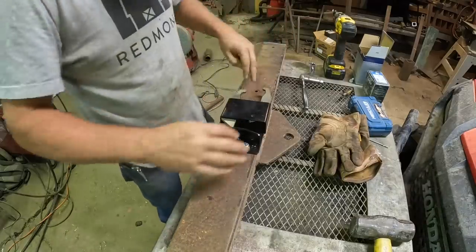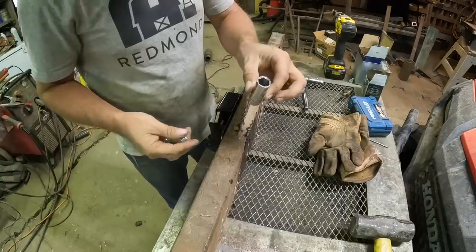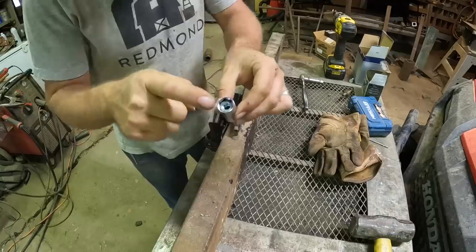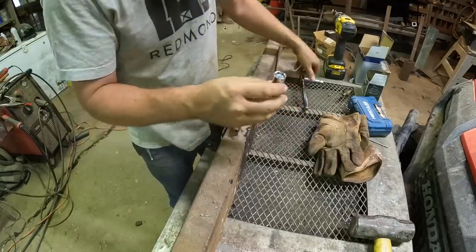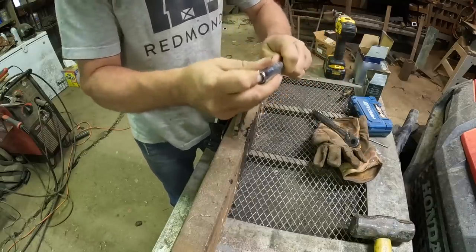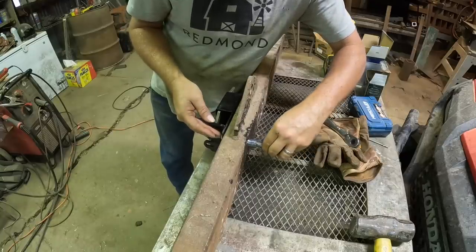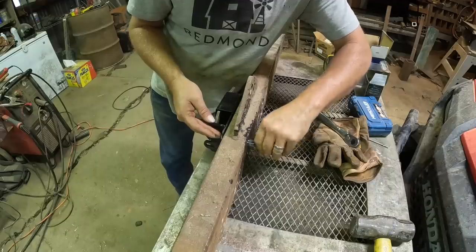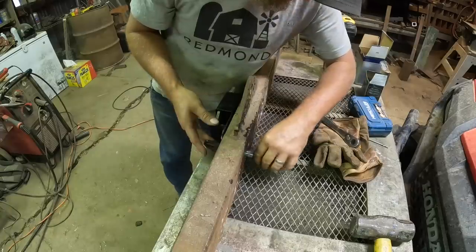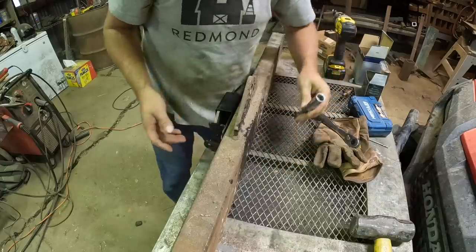There we go. Fits perfectly. Turn this baby up on its side. Since I'm using a deep socket, I'll put two nuts in there so that I've always got one right out here at the end — it should be easier to start the thread. I might not say that in a minute, but I'm going to try it. I think we got that one. So far, so good.